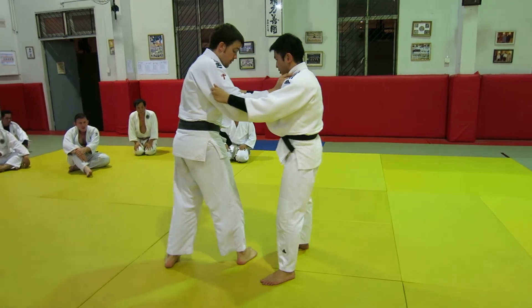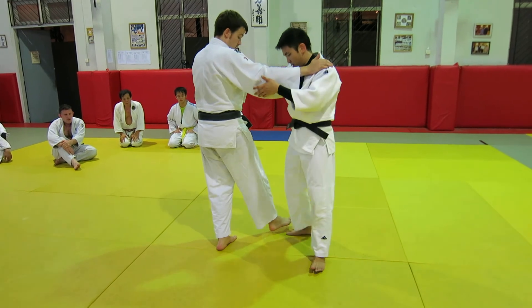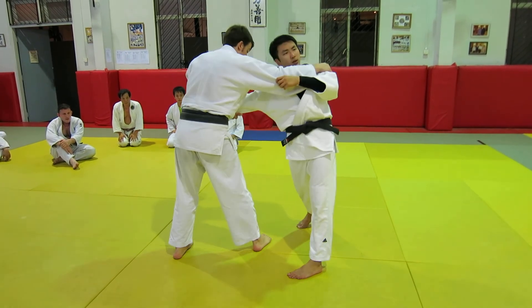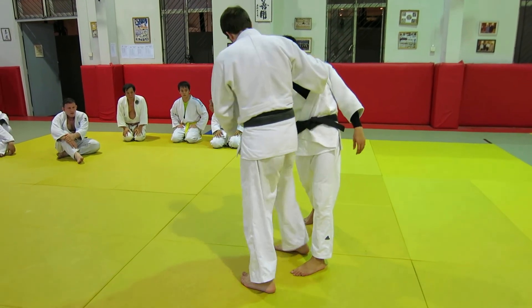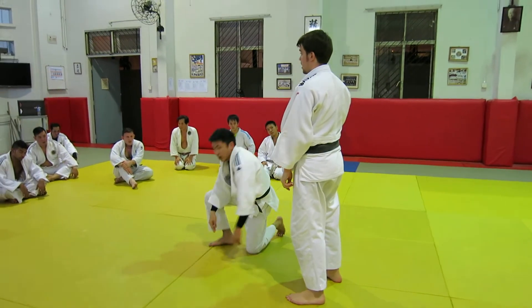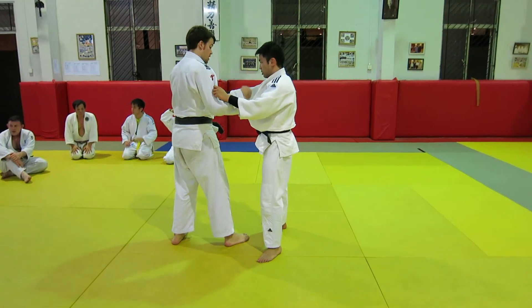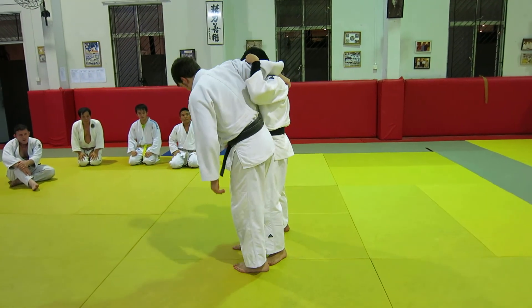The reason why is: if your opponent stands completely sideways, like this, and he's here completely sideways, you can beat him and sweep his foot — there's no way of blocking it. Because that's all we're looking for. But if he's square on to me, I can't see his foot clearly enough to sweep it effectively.